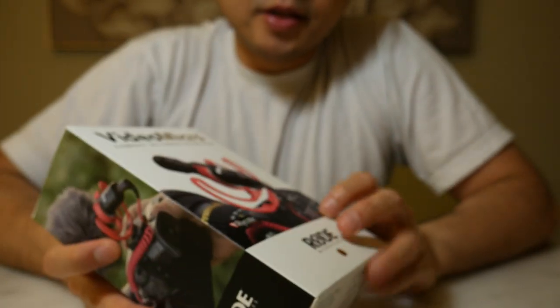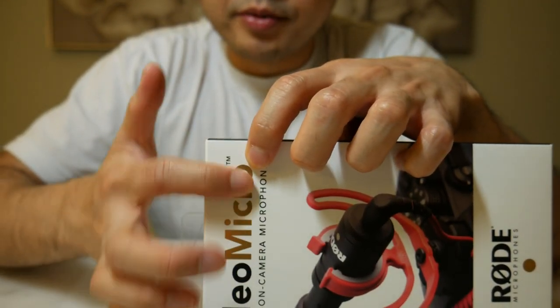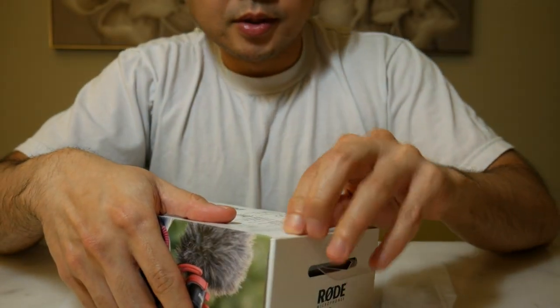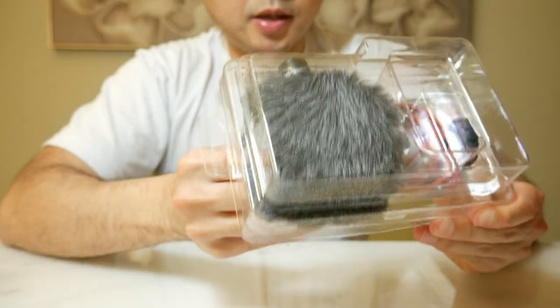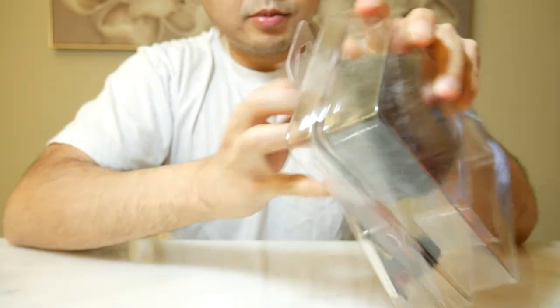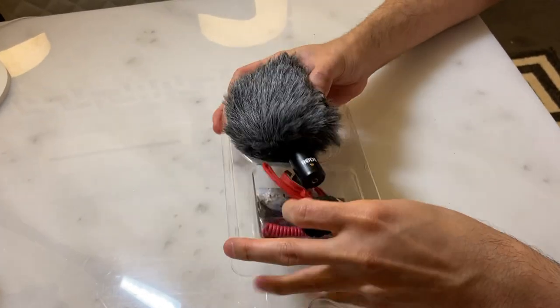So with that, let's proceed to the unboxing. First impressions — it's a really premium box, very smooth on the outside with a bit of gold, almost like embossed in a really nice shiny gold material. Let's open it up. It's very well packaged — it's actually sealed, or well, it's just really well packaged.